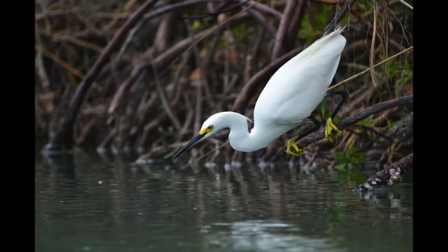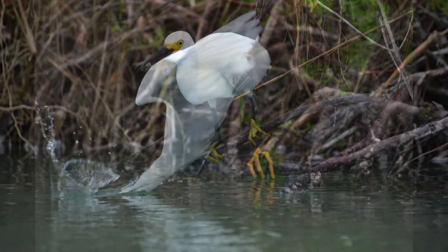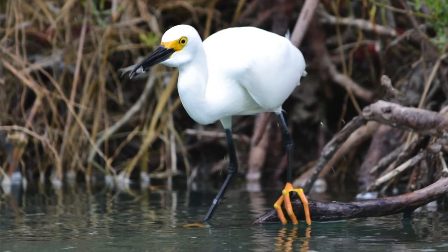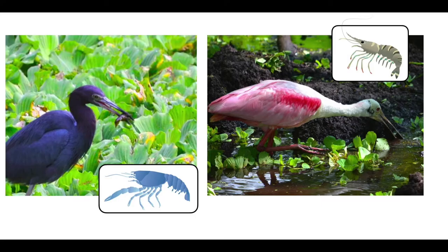Wading birds are great hunters, using their long necks like a spear to catch their prey. Wading birds will eat anything that swims, from frogs to fish, to crustaceans like crayfish and shrimp.